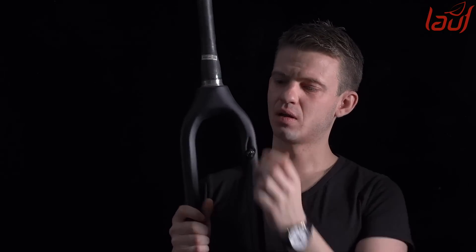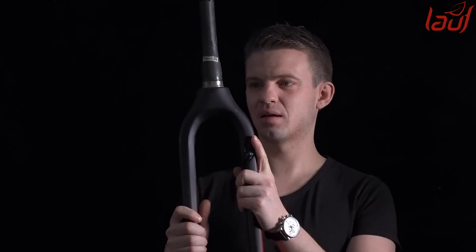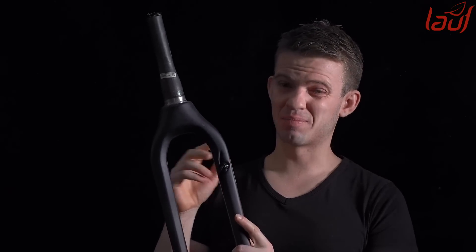Rigid forks like this one — this is a composite fork made out of carbon fiber — got me thinking: isn't there more to do with composites? Can't we make a fork that maintains the qualities of a rigid fork — being light, zero maintenance, and all that — but relieves you from the pain? Those of you that have used carbon forks on cross-country bikes know that it is a pain when the terrain gets rough — it hurts a lot. So I wanted to create something to alleviate that pain, but still keep the benefits of a rigid fork.